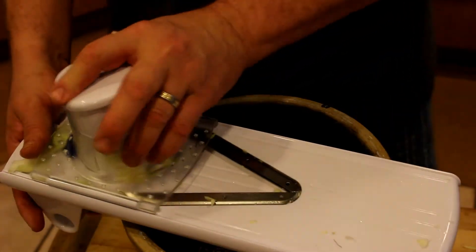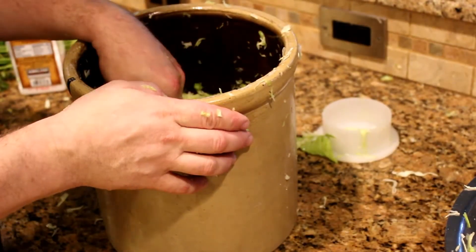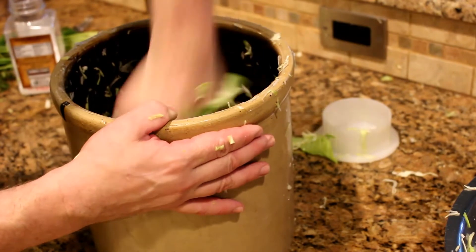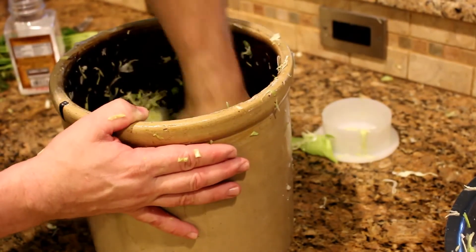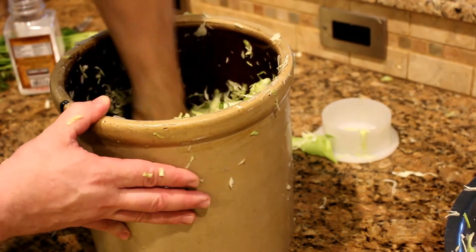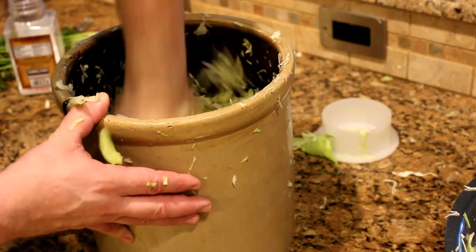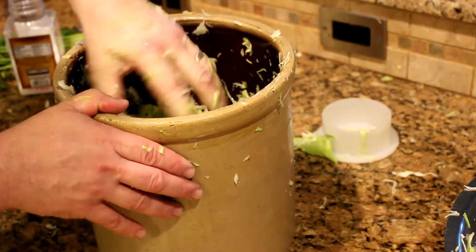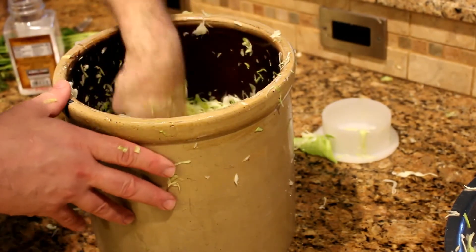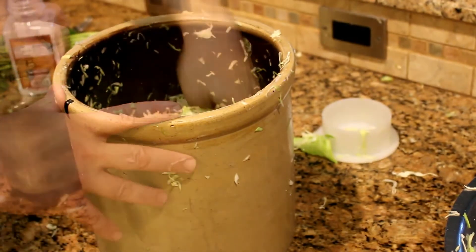Once you've got all your cabbage chopped up, the next step is to brine it and to crush it. I'm just using my hands here and literally just punching the cabbage — it's a good way to take out your aggressions. You want to break the cabbage up. Using the salt and your hands, crush the cabbage and get the juices to start flowing out to create the brine that will keep your cabbage leaves submerged.